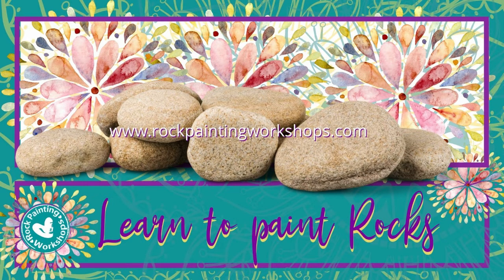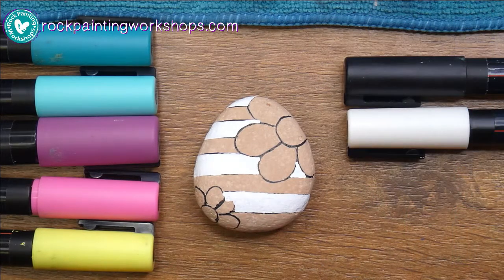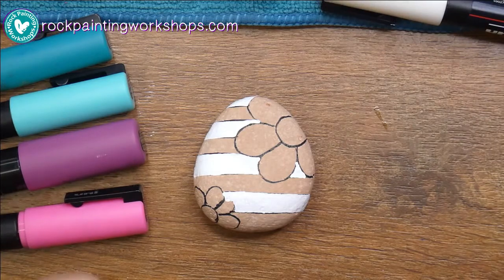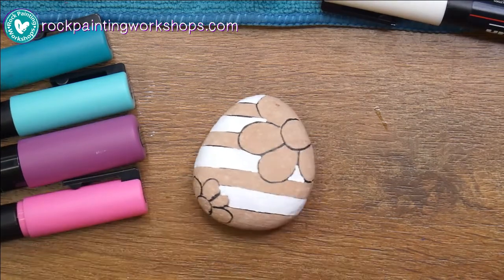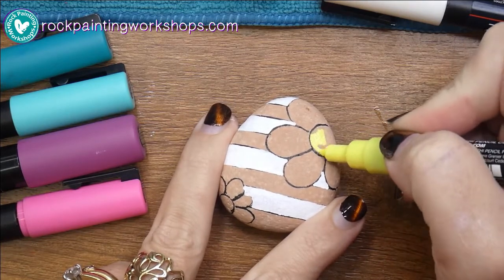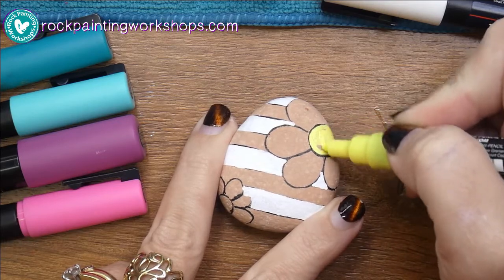Good morning rock painters and welcome to rock painting workshops. Today I'm going to do a little black and white stripe and a daisy design. I've already just put one coat of white Posca pen on the rock, and now I'm just going to go around and put the other colors and do one layer as well.